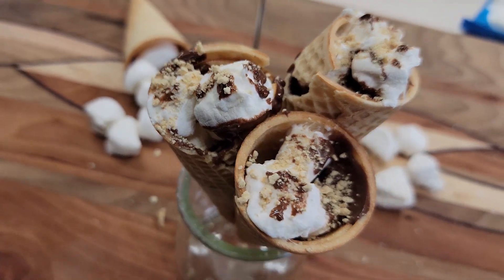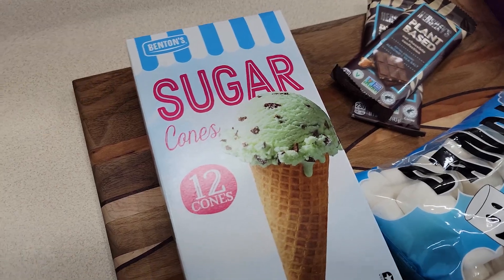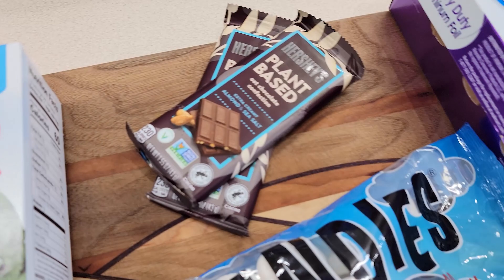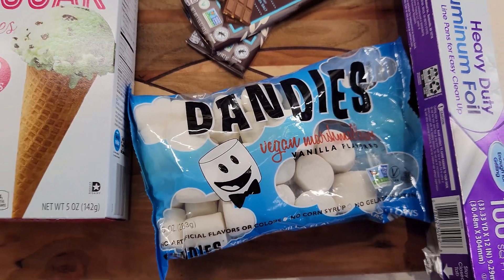Hello, my friends, and welcome back to another video! Today we are going to be making some summer-inspired snacks, starting with these s'mores cones. I saw a post of this on Facebook — I don't remember who made the recipe or if it was a recipe — but I just remember seeing the pictures, so we're gonna make it.